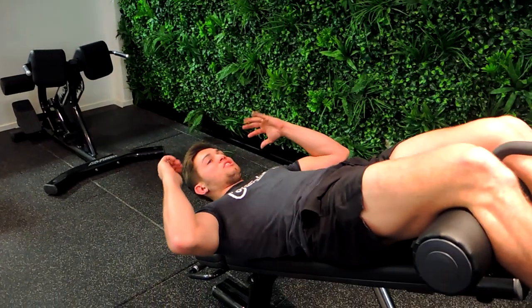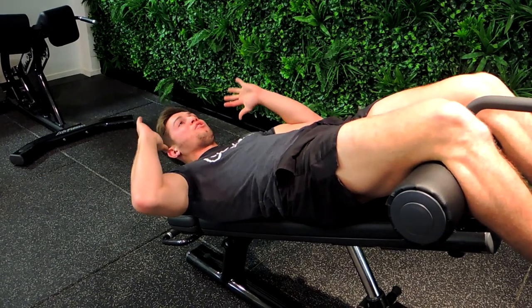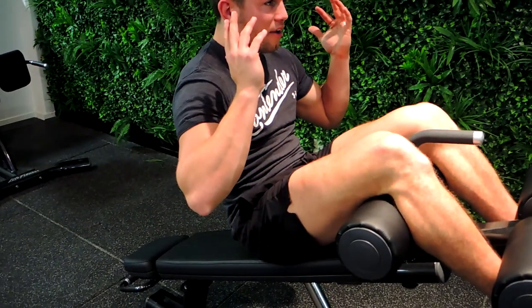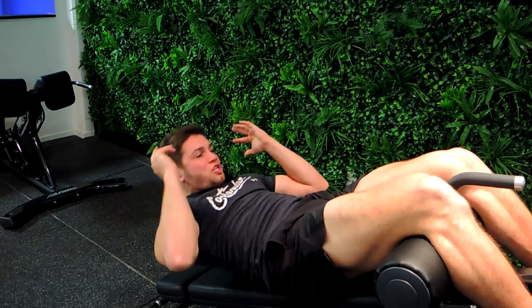We're controlling down all the way, just to the point where our shoulders are about to touch the bench — we don't go all the way down. Keeping that chest up and hands up by our head, we're curling up, then coming down slowly with control, and then crunch up.